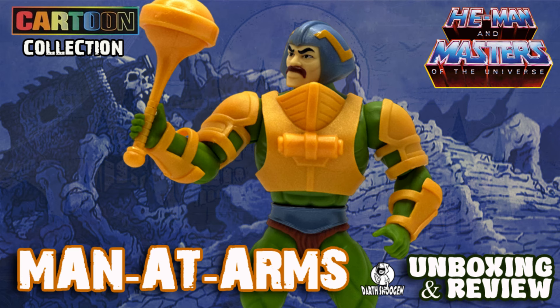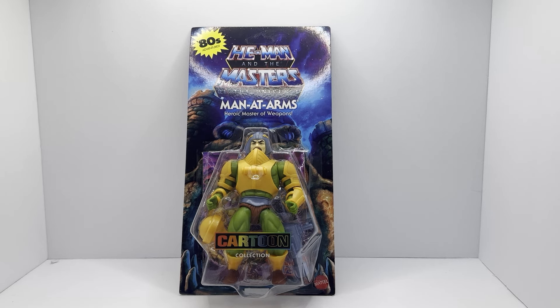Hello and welcome to Darth Snugans Tool Reviews. Make sure you subscribe to the channel and hit that like button. Hey everybody, welcome back to the channel.